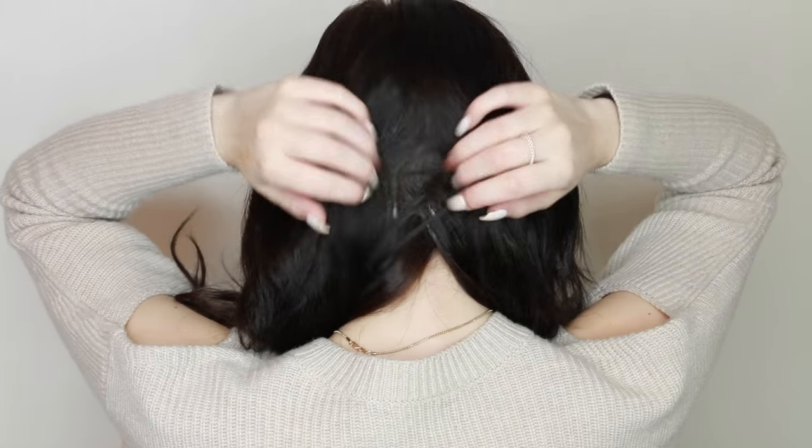A huge concern of mine when getting extensions was whether you'd be able to see the bonds. No, you cannot see the bonds if they are done properly. My hair stylist did an amazing job hiding them. When I wear my hair up, you can't see it. The only time bonds are visible is when I do double Dutch French braids — in that case all my bonds peek out in the back, so I'll do that style on camera but not go out in public like that.